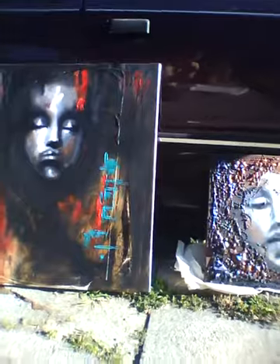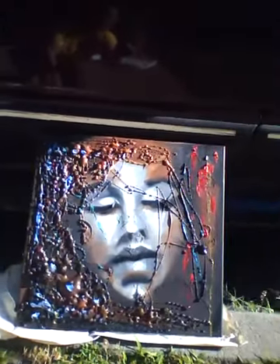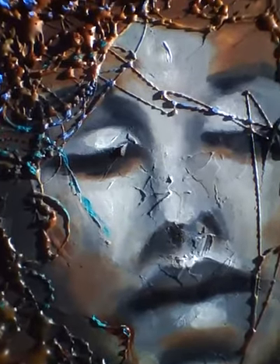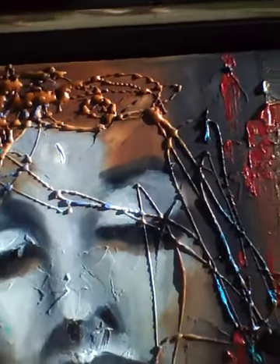Leaning up against my beat up old truck. And here's one. She's pretty cool. I'm going to get real close so you can see the texture, and then I'll tell you how I did it. There's her symbols, and you can see all the texture there. It's very cool. I'm digging that the most.